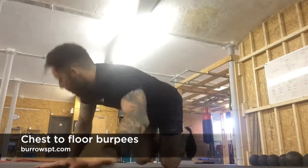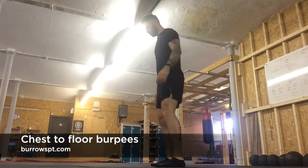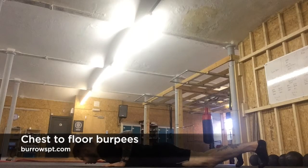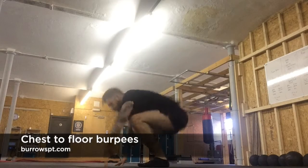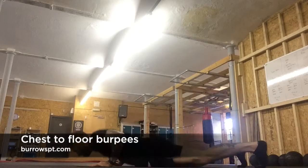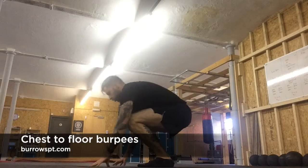Standing position, we go down, palms flat, chest touches the floor, then a big push up, to feet, then tuck jump. Lunge straight back down, chest touches the floor again, big push, then a straight big jump.